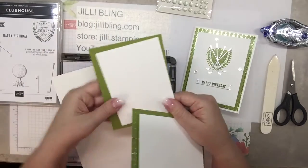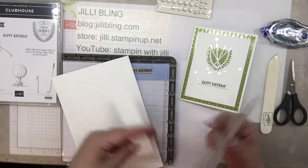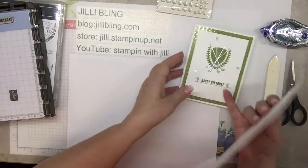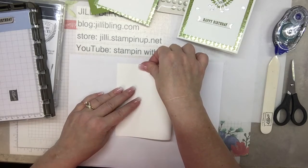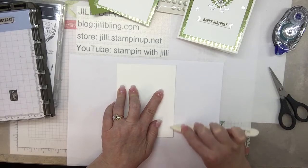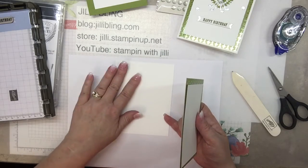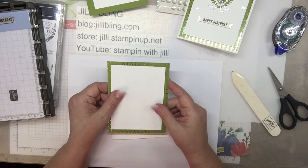Inside paper, outside paper — this is for the happy birthday. I'm just going to cut out the banner and put it in here. So let's get started. Rather than explaining everything, I'll show you — I learn better by watching. This is Whisper White Thick Cardstock. I really like it. It perfectly matches the regular Whisper White paper, but it's considerably thicker.